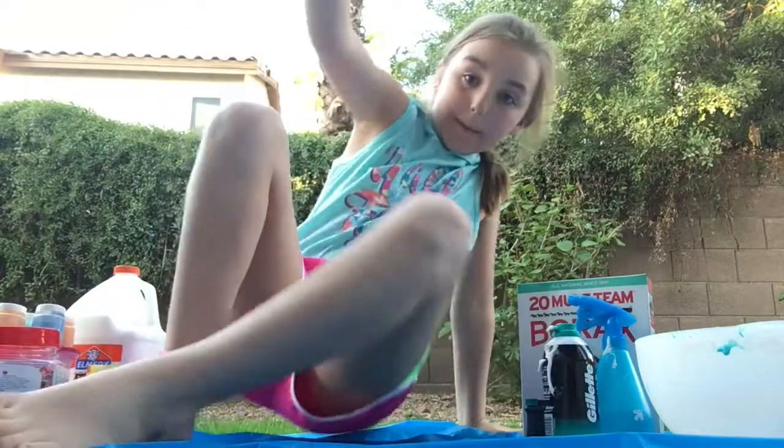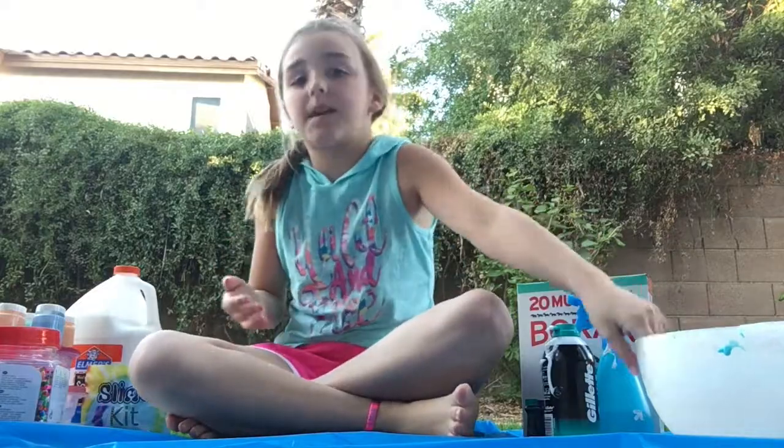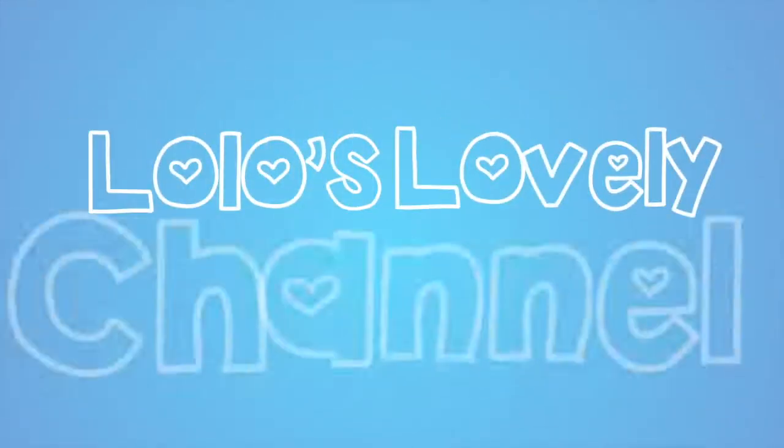Hi guys! Welcome back to my channel! And today, of course, we're going to be making some slime. It's Lolo's lovely channel!